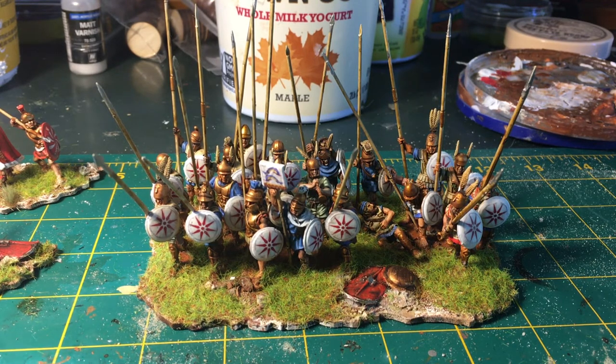I really wanted to show the levy nature of these guys. I wanted them bunched up really tight and kind of losing the cohesion of the formation. Usually when I do my pikemen, I do them in ordered rows. These guys, I'm imagining this is the first time they've seen battle. They did end up breaking in one of their battles, and they're starting to take some casualties, starting to get a little disordered, forgetting their training. That's kind of the look I wanted to go for.